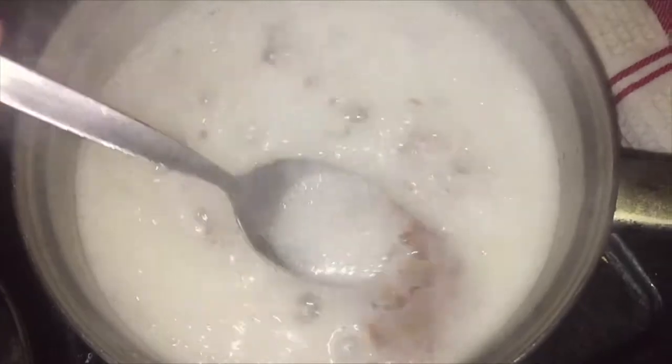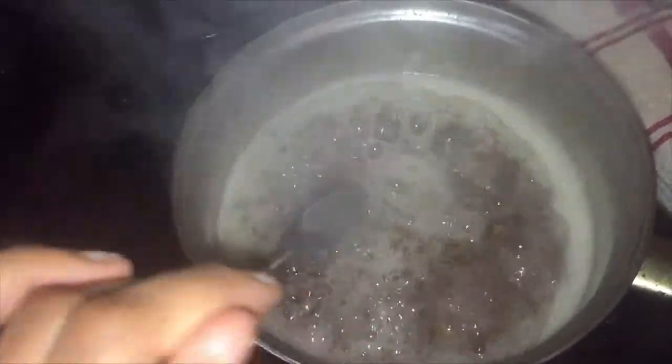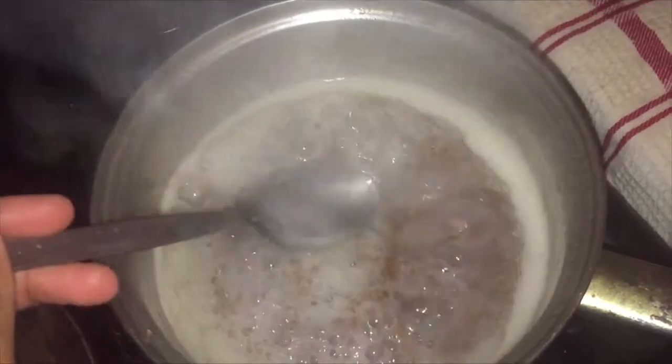Once it starts to really cook, they'll start floating to the top again. When it starts bubbling, that's when you know it's cooking and turning into gel. Just be careful when you're stirring that you don't burn your hands with the steam. After a while you'll see the bubbles start to become less, and that's when the gel is really thickening. You can stop here if you want a lighter gel or keep going if you want a thicker gel.